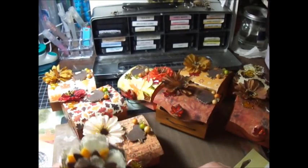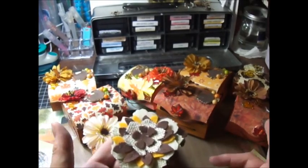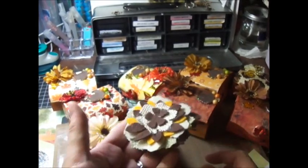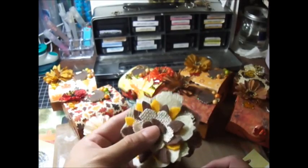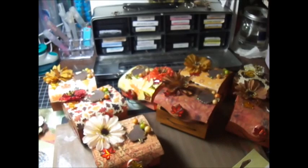I only have to make six of them because two of them are guys, so you don't want to give a flower to a guy. So only six flowers — it's not too bad. This is what I've come up with so far. I don't know, I'm playing with it.